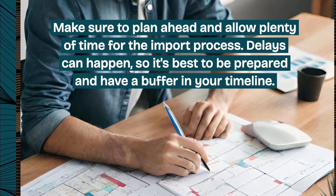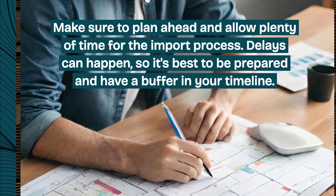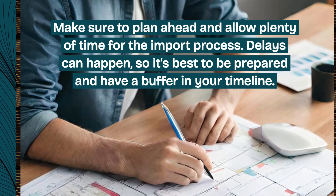Make sure to plan ahead and allow plenty of time for the import process. Delays can happen, so it's best to be prepared and have a buffer in your timeline.